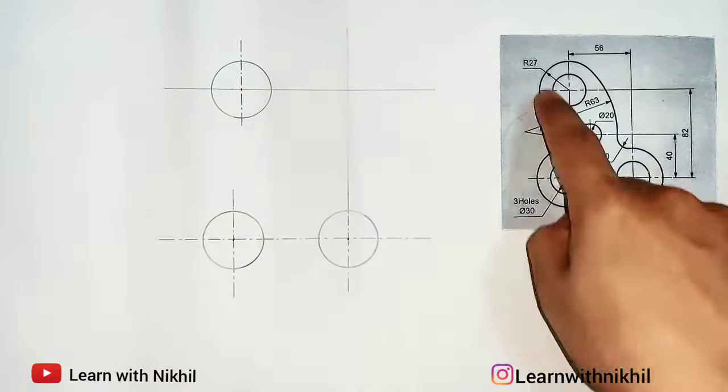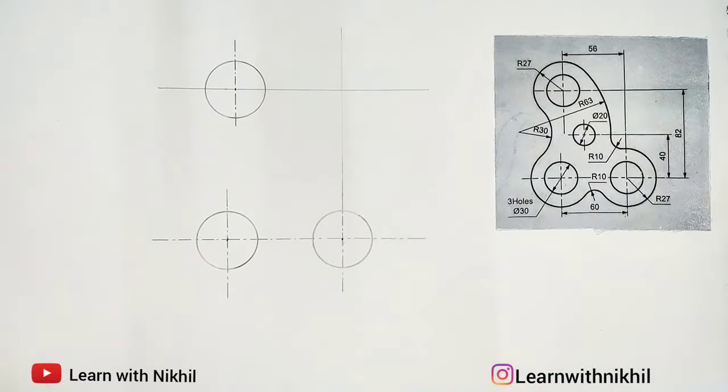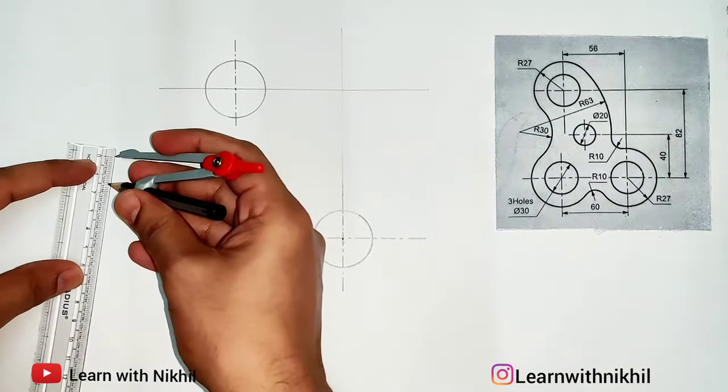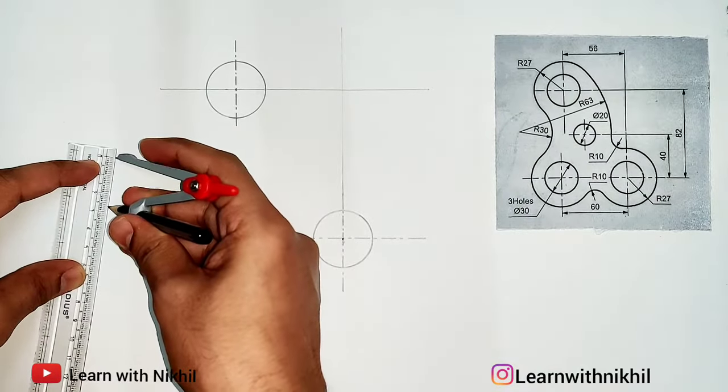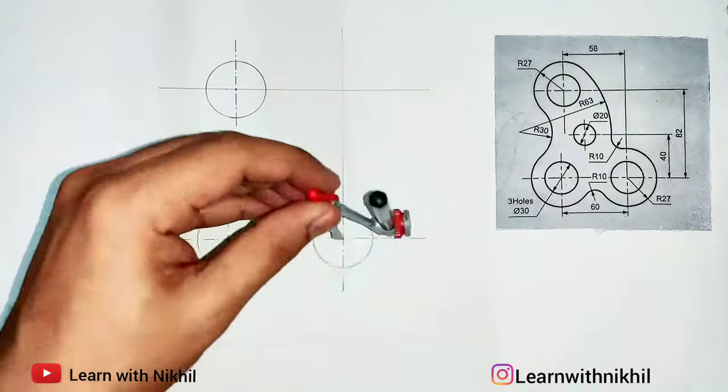After drawing the three circles, here you can see there is a semicircle or a curve with a radius of 27 millimeters. On the compass I am taking a distance of 27 millimeters and drawing these curves.